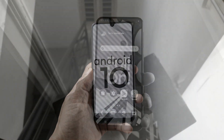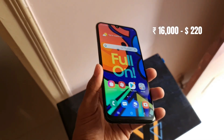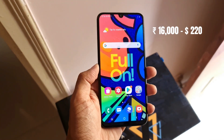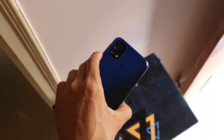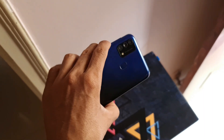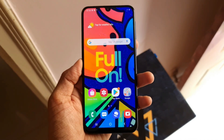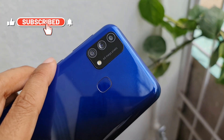Coming to the price, this phone costs about 16,000 Indian rupees online, which is similar to the M31's current price. This is a great device which carries value for money — you will be satisfied with its features and performance. Do note that the Good Lock modules may not work on this phone, so if you are into Good Lock customizations you will be disappointed. However, for the price this is a great device indeed.